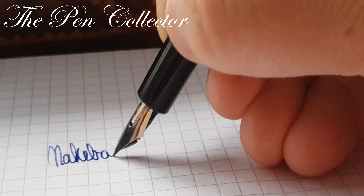This is a steel nib. You can see it has some problems with ink flow — it skips. I believe this is a medium nib. I will try to do some line variation with it, and it does have a little flex.